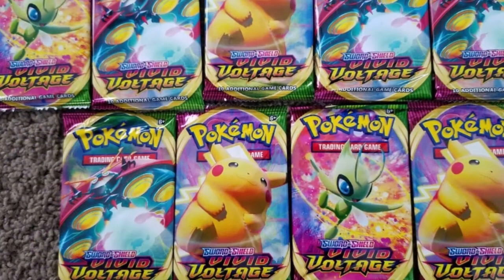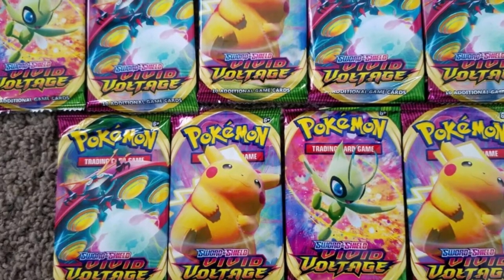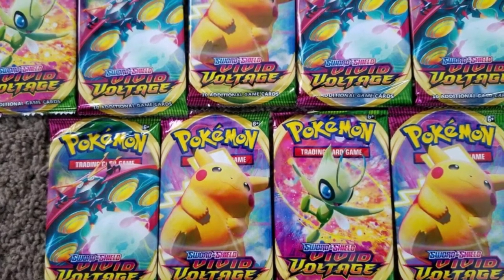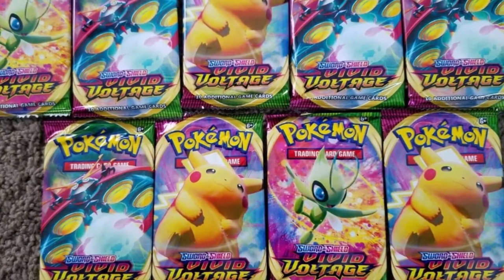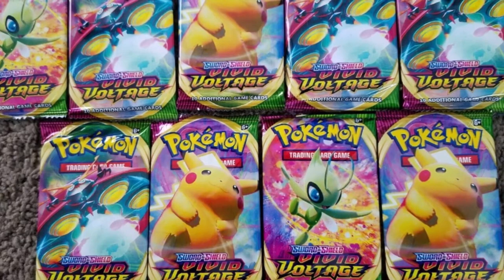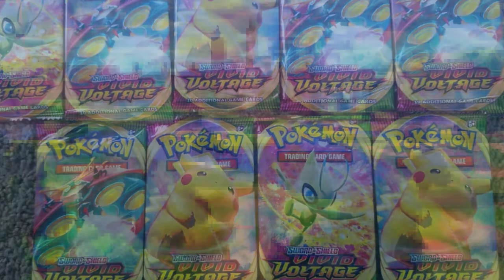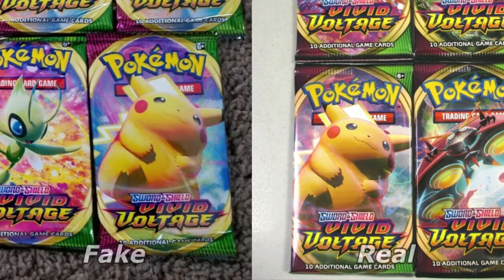Here we've got some pretty convincing Vivid Voltage booster packs, and at first glance, without an authentic product right next to it to compare, you might get too excited and want to buy it right now. Look at the crimps, however — I talked about this in the last video. You can see there's that strange tooth-like edging to the crimps. No Pokémon booster packs come that way. Looking at the real deal side by side, the colors are a little bit different but these are obviously two different cameras, so I don't want to comment too much on color differences. None of that matters — you look at the crimps, they're not correct on the fake product, and you can easily pass on it.